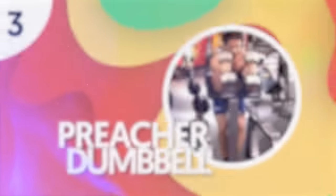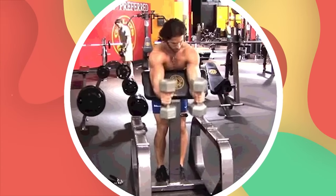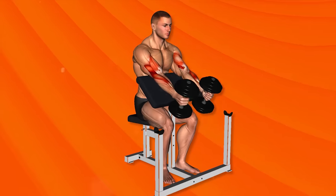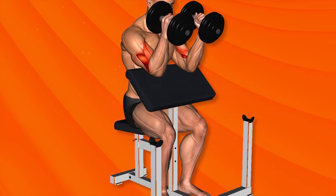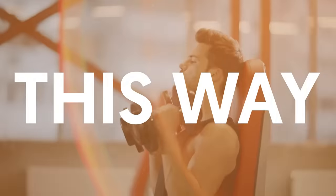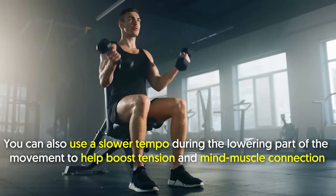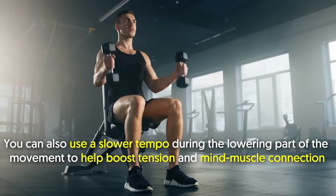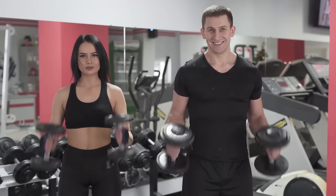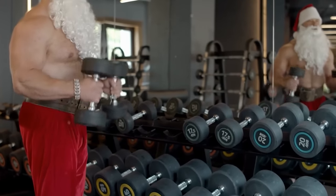Number 3: Preacher Hammer Dumbbell Curl. This exercise primarily targets the biceps, with forearms being the secondary muscle. One tip to keep in mind is to always have a slight bend in your elbow at the bottom of the movement — this way, there's constant tension through your biceps. You can also use a slower tempo during the lowering part of the movement to help boost tension and mind-muscle connection. The Preacher Hammer Dumbbell Curl is actually a variation of the hammer curl, which I'll be touching on more in a little while.